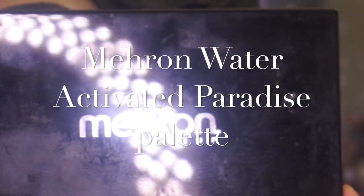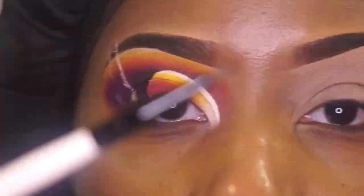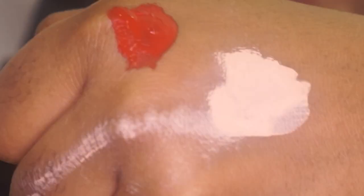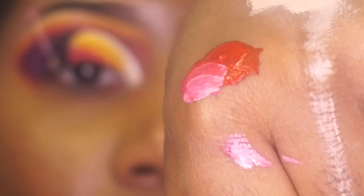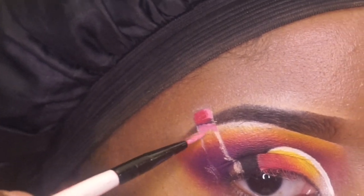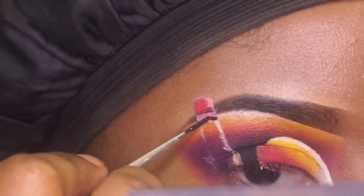Now I'm getting ready to show you all how I created my 3D crayon using Mehron's water activated color. I'm only going to be doing one crayon — the rest of the crayons will be done the same way but in different colors. I'm just showing you all how I create the different colors to get the different shades. You could use a palette to mix your colors, but I chose to mix the colors on my skin.